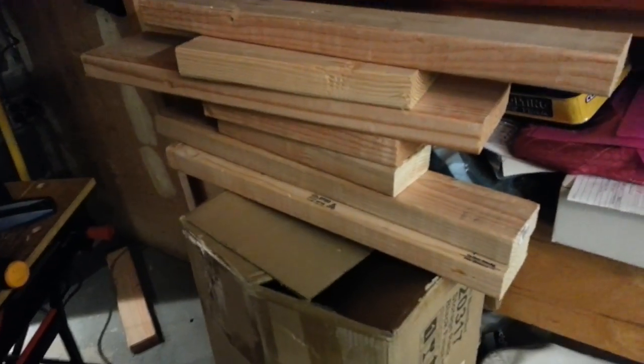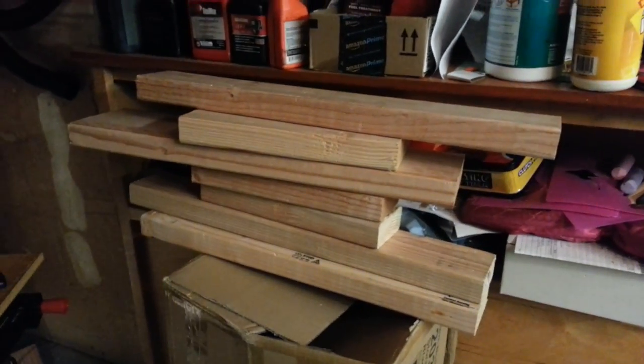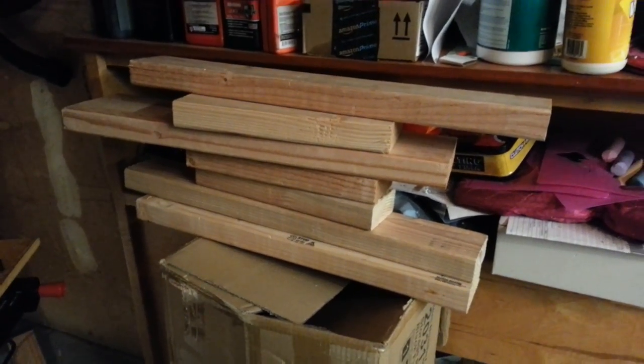I've got all this extra wood here — I'm going to build like a little bench, you know, a long bench for people to sit on.